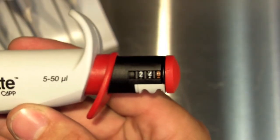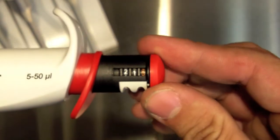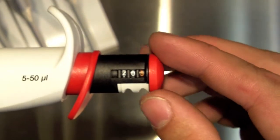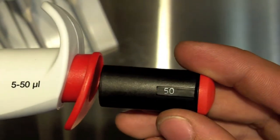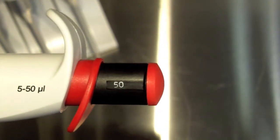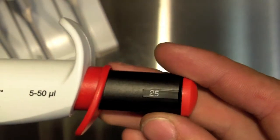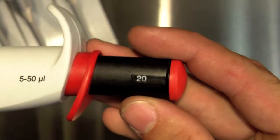One of the most unique features of the CAP Pipette is the ability to transition from a variable volume pipette to a fixed volume pipette simply by replacing the knob. We simply pull out the variable volume knob and put in a fixed volume knob. Now this is a 50 microliter fixed volume pipette. I can remove the 50 microliter and put in a 25 microliter or a 20 microliter knob.